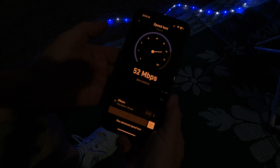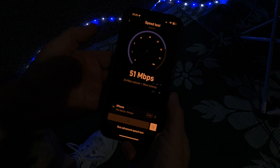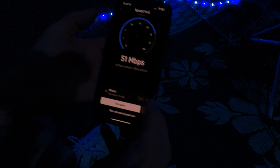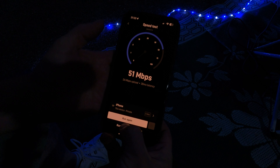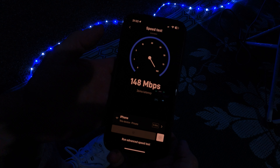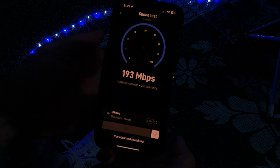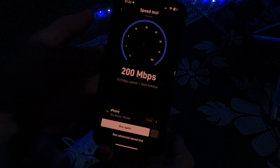Much, much better — or at least it's looking better. We got 51 megabits download and 26 megabits upload with 28 millisecond latency. I'm going to run it one more time.